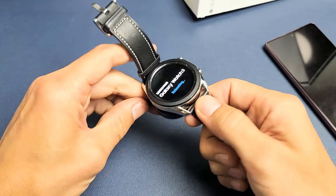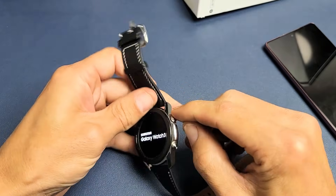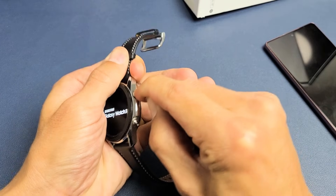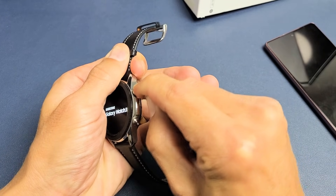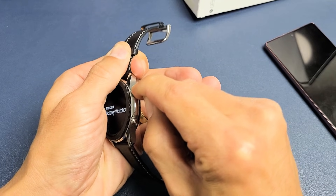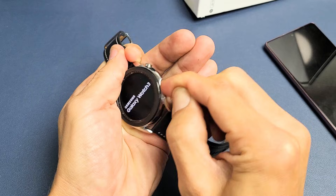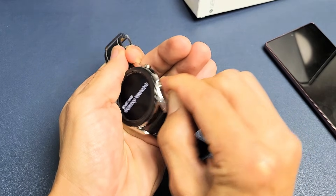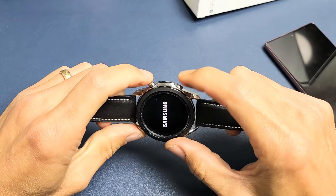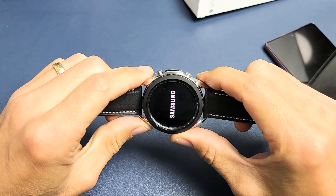Now if it's still down, you have the back button here and the power button here. I want you to press the back button in and out a bunch of times. Sometimes one of these buttons gets stuck or jammed — there could be water or lotion stuck in there. Same thing with the power button — press it in and out like crazy. Then go ahead and press and hold both buttons and wait until the Samsung logo appears and let go.